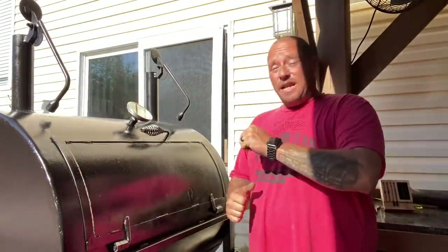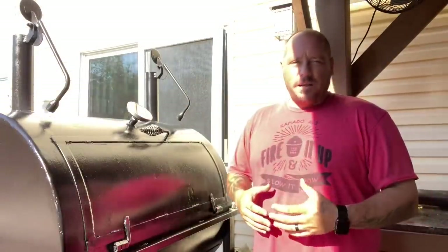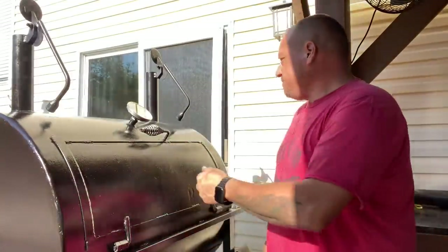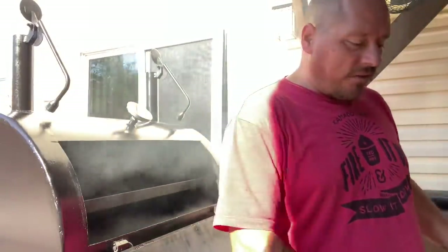I'm about to bounce out of here as soon as I throw this thing on there, so I want to make sure that water pan is not going to affect my temperatures at all. All right, let's do this. Oh man, smells good — and there's not even anything on it yet.